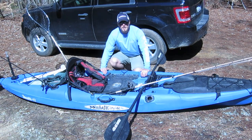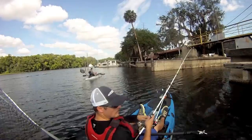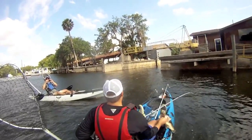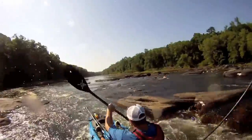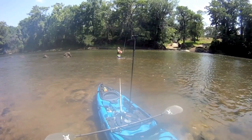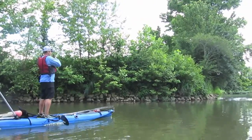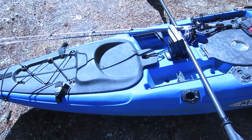Hey everybody, my name is Drew Herr and I'm on the pro staff for Malibu Kayaks and this is my ride. I'm going to point out a number of the features here in my Malibu Stealth 12.